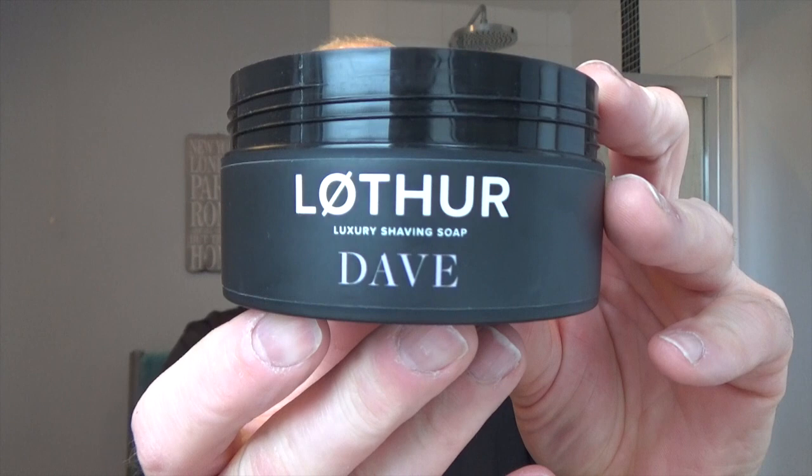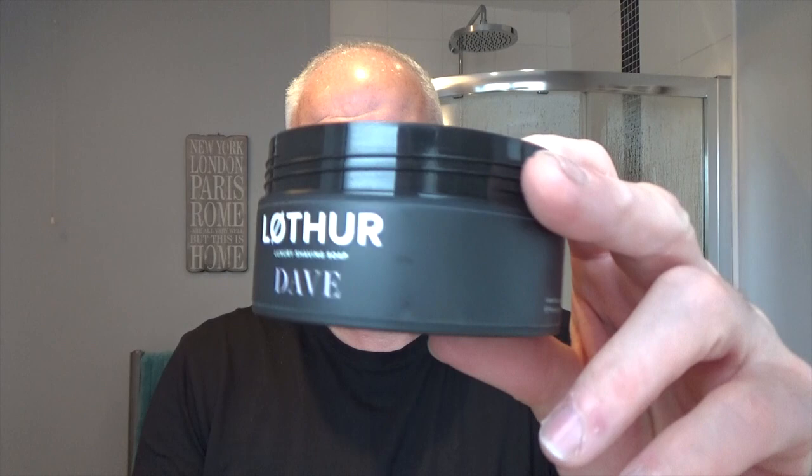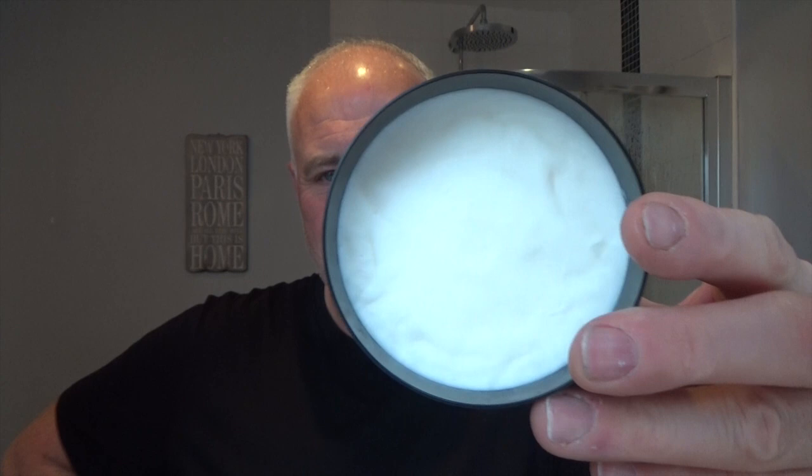The story behind this is it's called Dave — that was Johnny's father who passed away. He loved drinking tea, and his name was Dave, so hence the soap's called Dave and it smells of tea. It's Johnny's little tribute to his father called Dave. It opens with a citrus, fruity notes, Darjeeling tea, jasmine accord, Assam, and powdery iris root in the base. Very, very good soap.